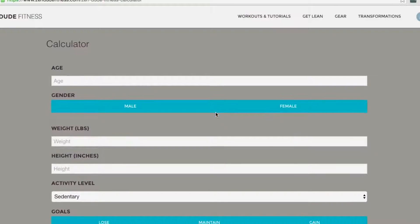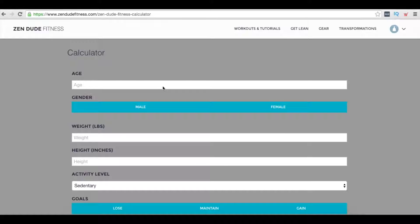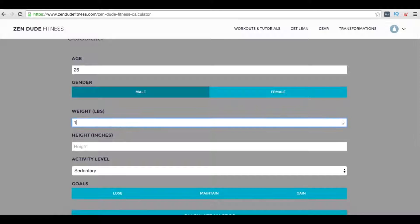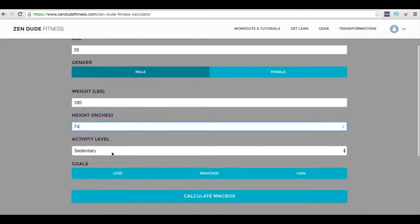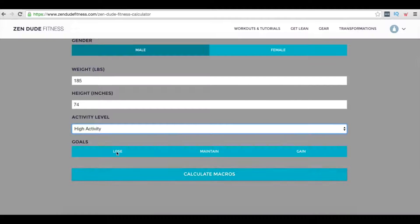You need to eat fewer calories than you are expending. We've linked a calculator in the description with a tutorial showing you how to use it. It works for men and women. For example, I'm 26 years old, male, 185 pounds, 6 foot 2 — which is 74 inches — and I'm highly active because I'm exercising every single day.